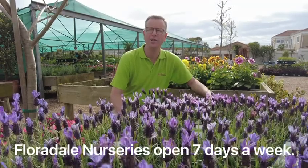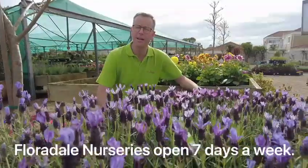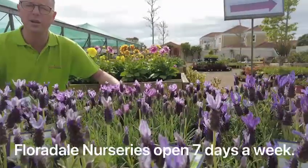How to plant lavender and how to care for lavender with Floridale Nurseries. This bee-friendly, sun-loving, water-wise, fragrant plant is a must-have for every cottage garden.